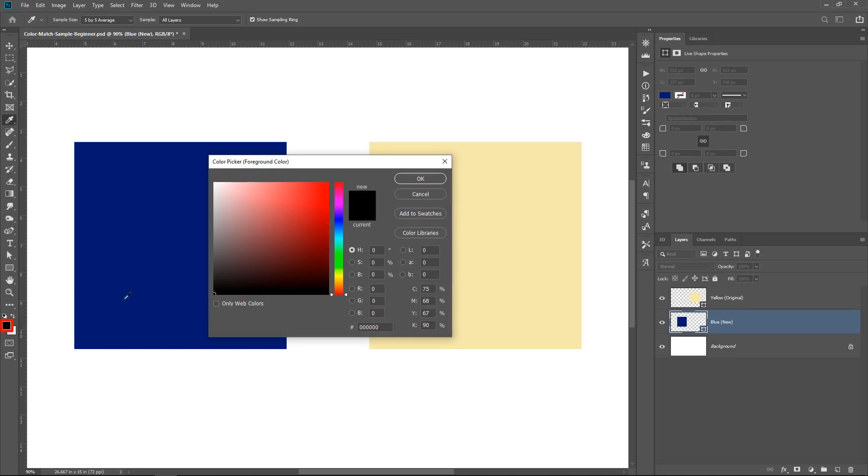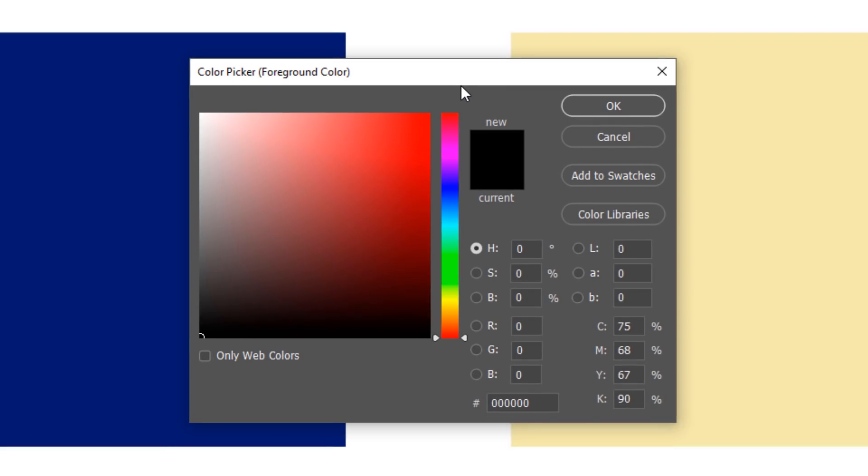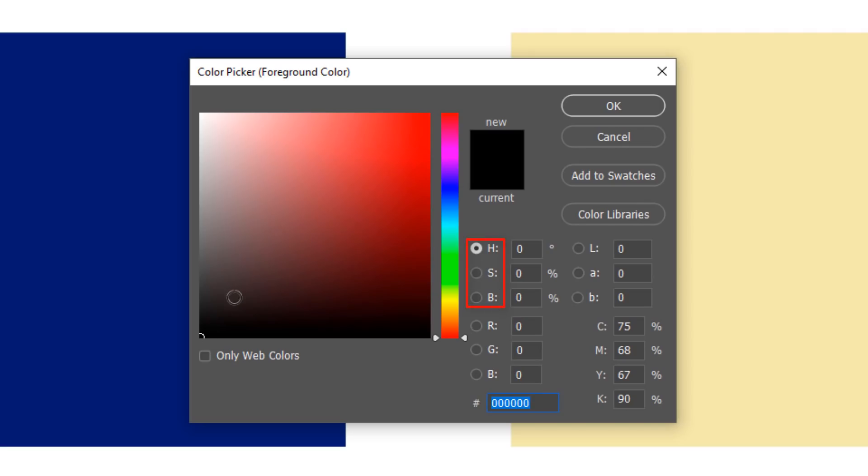If you double-click on the foreground color picker, the color picker comes up and we can see how the components for every color work. All colors inside Photoshop have three components: hue, saturation, and brightness. The hue is simply the color — whether something is blue, green, yellow, red, or any other color. Saturation is how intense that color is — at 100% the intensity is at its maximum, and dragging to the left decreases it. Brightness is how bright something is — 100% is fully bright, 0% is completely black. We need to keep these components in mind when we color match.